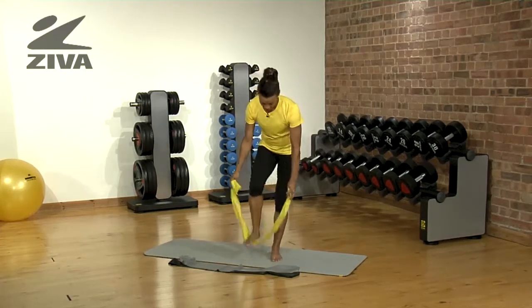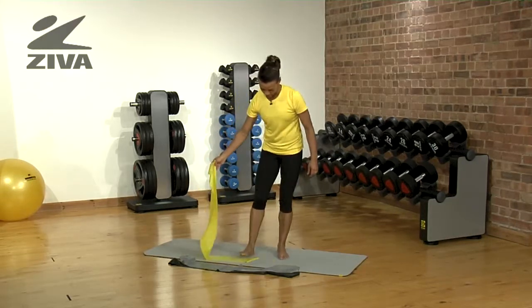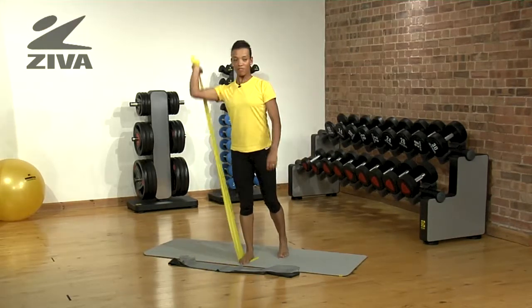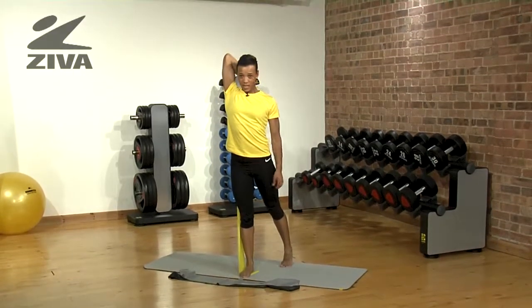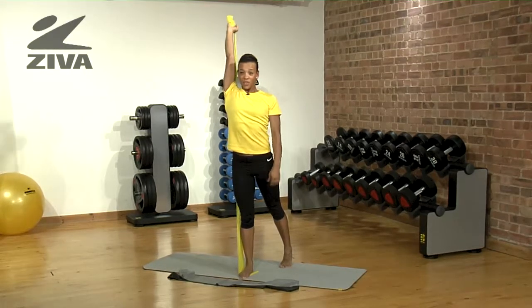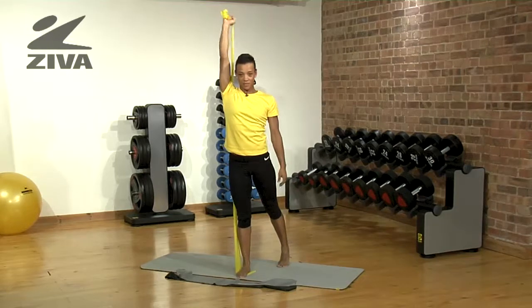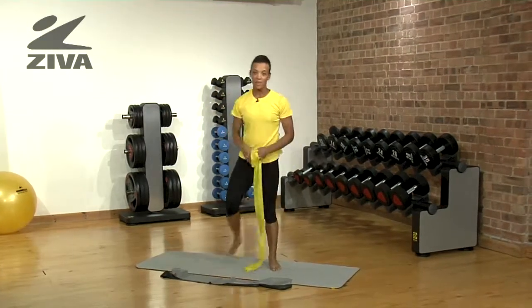Moving on to another exercise, we've got the tricep extension. Stand on one end, take your arm above your head and extend that tricep. Keep your elbow in line with your head and don't pull it forward — you get a great tricep workout from this. And again, if you want to progress it, you can then move to the grey and then the black one.